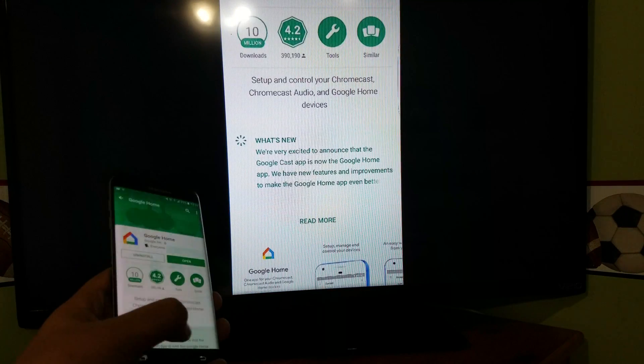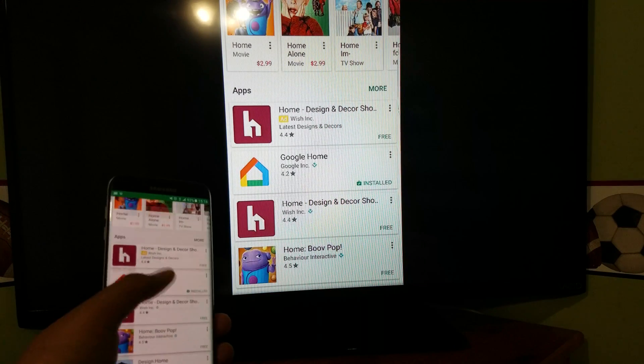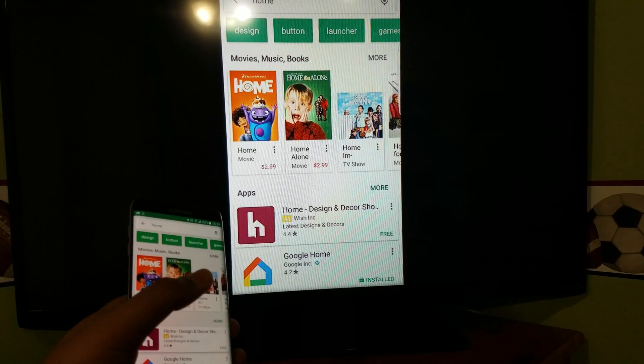It has loaded fast and there's almost no lag. Thank you.